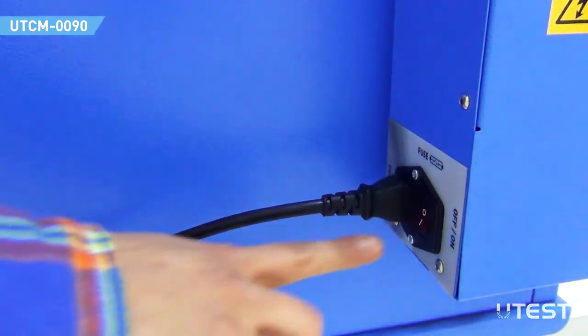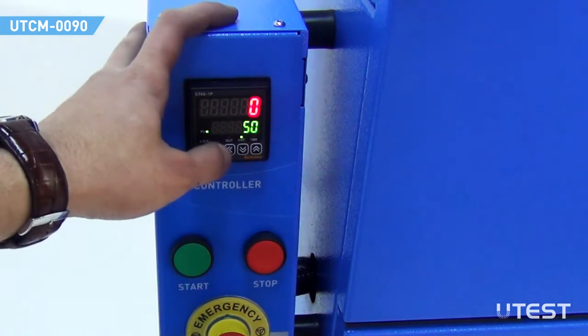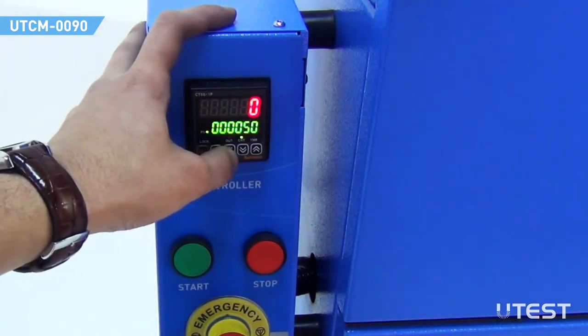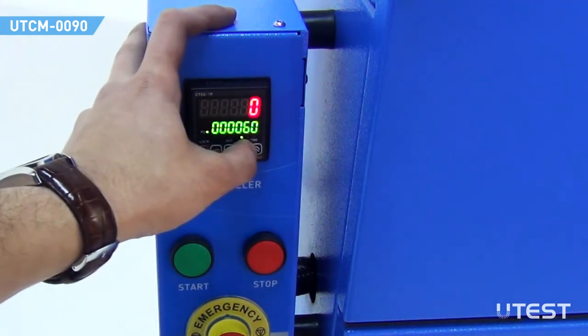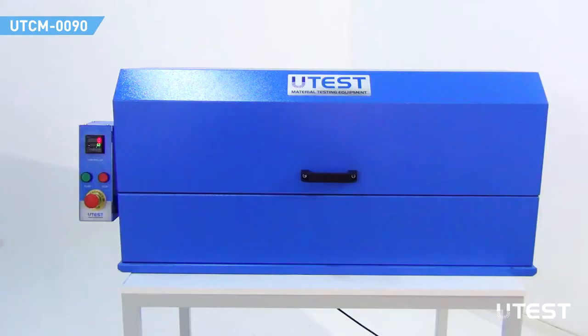Switch on the device by pressing the on-off button. Set the number of drops to 60 on the controller. Press the left arrow key. Set each digit by using the up and down arrow keys, then press the MD key. Press the start button.